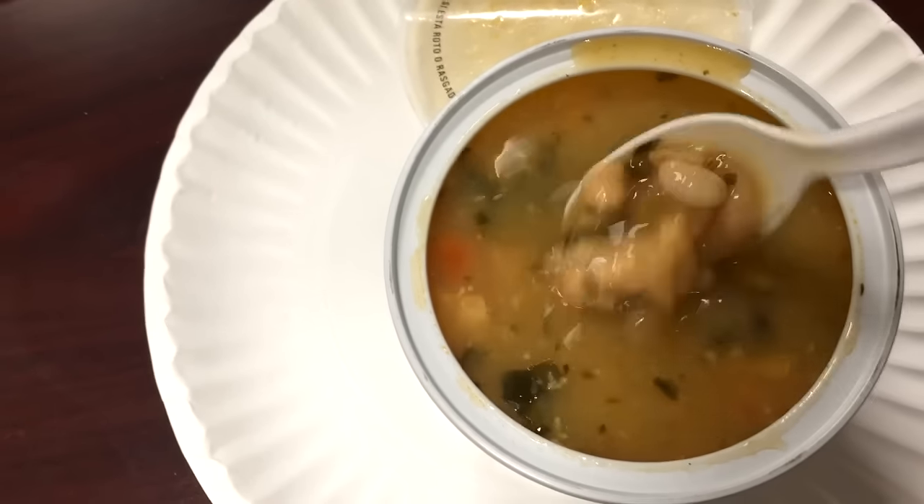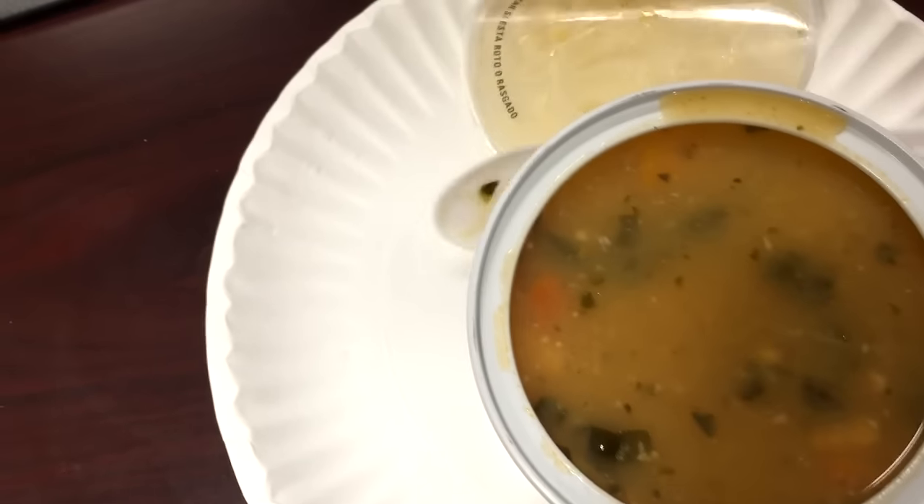Looks good — good chunks of chicken in there. Okay, here we go. I let it cool off a little bit. It's still pretty hot, but there were tons of chicken in there and the beans had a pretty decent flavor.